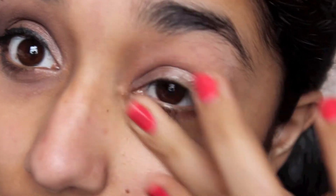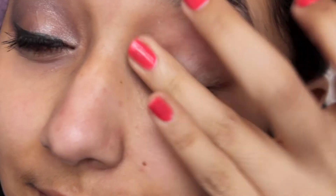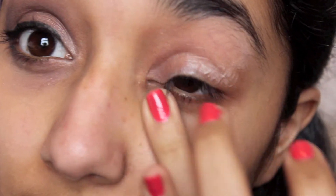I'm starting off by applying a base to my eyes and I think I'm using the Too Faced eyeshadow primer here. I'm just going to blend that in with my ring finger because that is the least harsh, and I'm going to be blending that under my eyes as well.